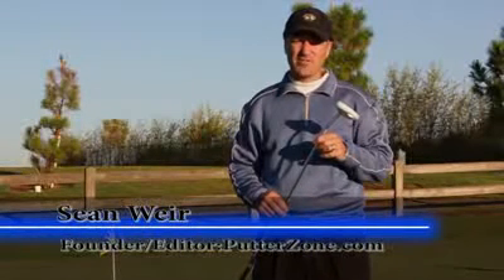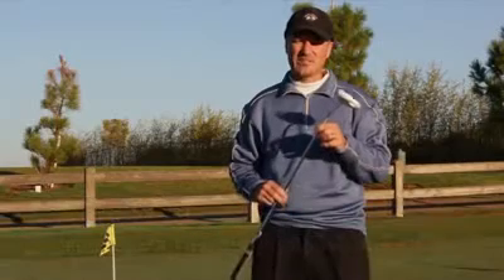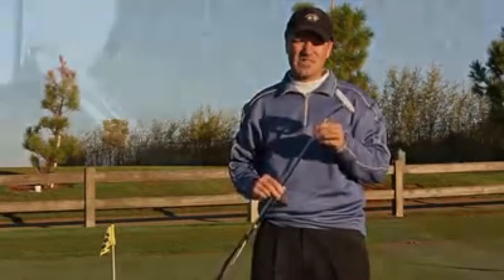Hi, this is Sean, founder and editor of putterzone.com and consultant to my friends at Golf Land Warehouse. And they've asked me to take a closer look at the TaylorMade Rasa Corza Ghost Putter.